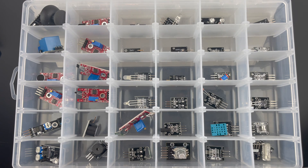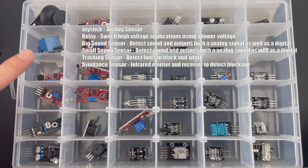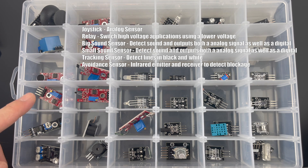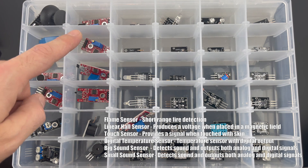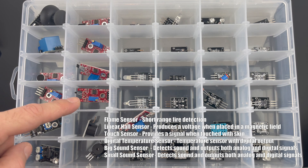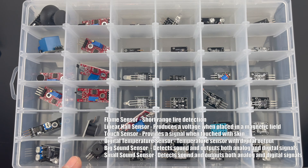This is the Arduino 37 sensor kit. There is a joystick, a relay, a big sound emitter, a small sound sensor, a tracking sensor, an avoidance sensor, a flame sensor, a linear hole sensor, a touch sensor, a digital thermometer, a buzzer, and a passive buzzer.